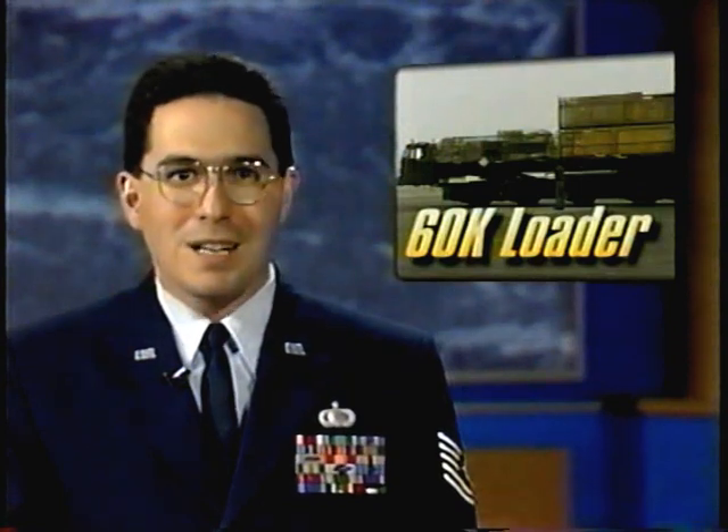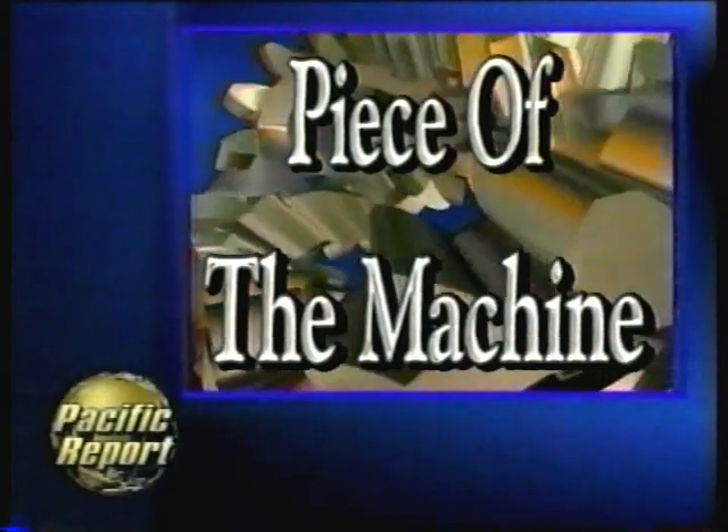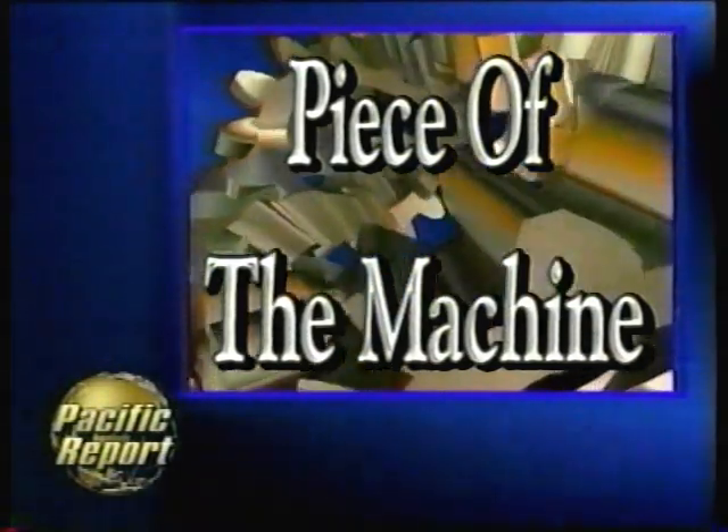Air Force cargo planes have been hauling supplies and troops to support peacekeeping in East Timor. Tonight in our Piece of the Machine segment, Senior Airman Sean Schroeder takes us out to the flight line to show us how crews load those planes.